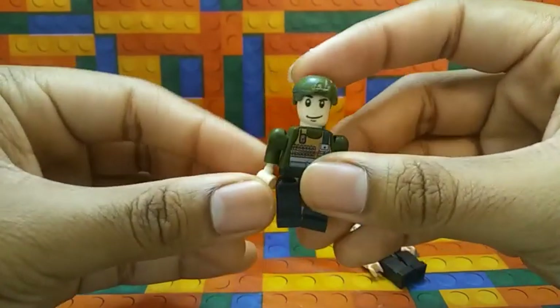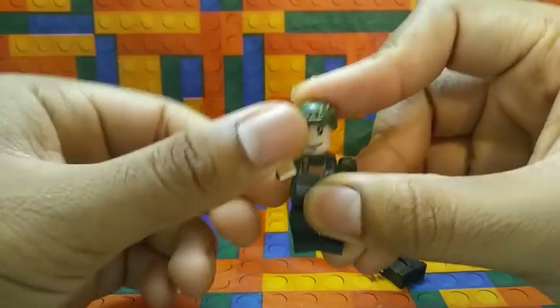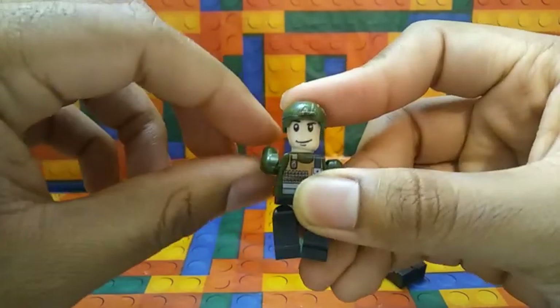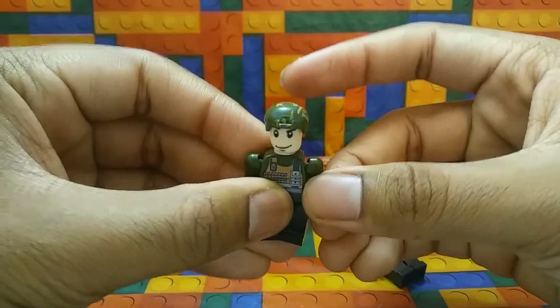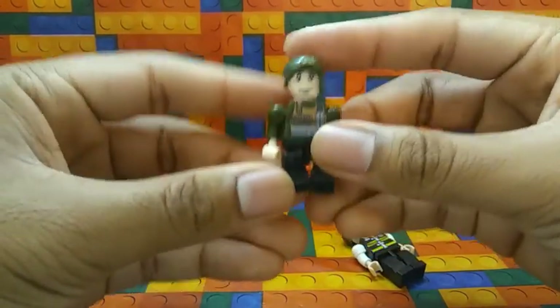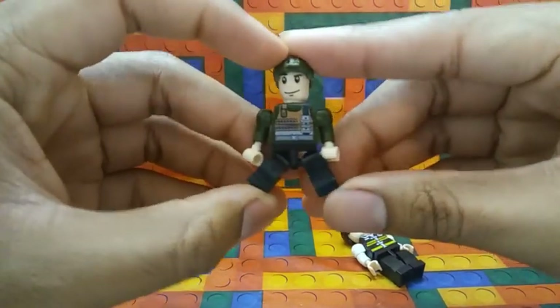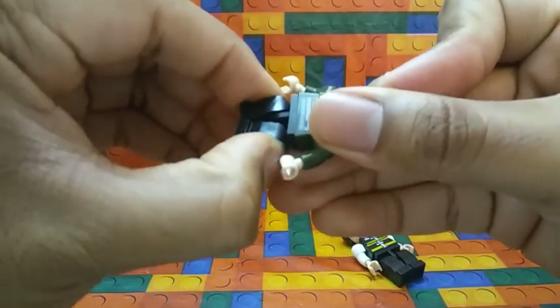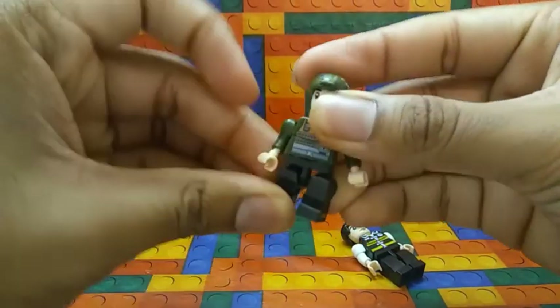His arms can extend like this — they can go up and down, backwards, and go to the side. Same thing with the other arm. The legs are the same, they go to the sides, and also go up and down and backwards.